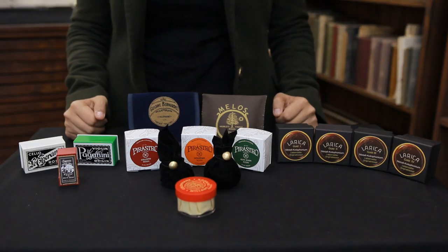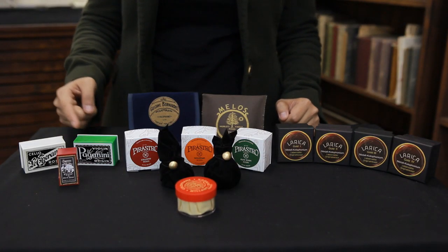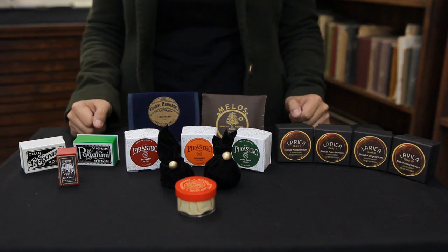So which rosin should I buy? Choosing a rosin is a very personal decision and the best answer is to try as many as you can until you find the right one. For this video, we tested over 20 different rosins and these were our favourites. For beginners, we recommend Paganini for violin or viola players and Esperanto for cello players. As a beginner, you do not need anything too fancy — an inexpensive, good quality student rosin will be fine.